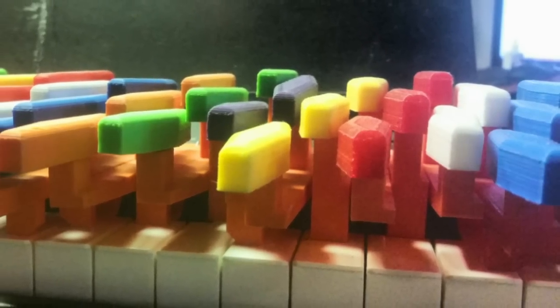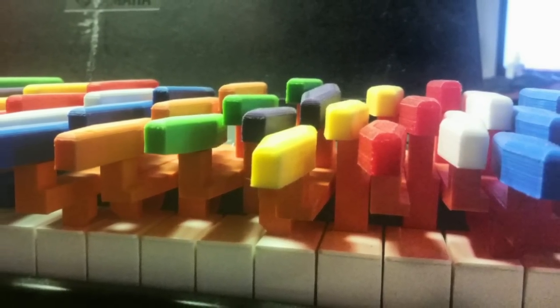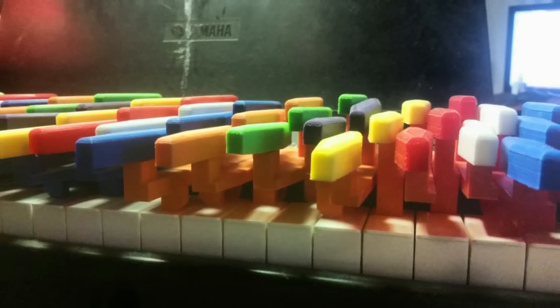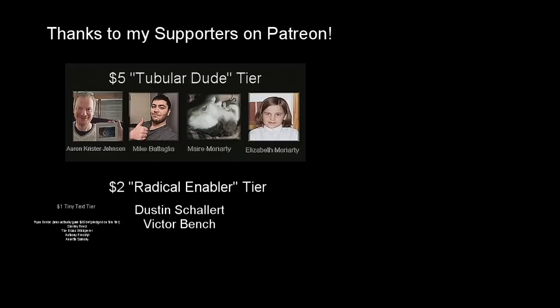I've uploaded the 3D files to Thingiverse if you'd like to print one out yourself. If you'd like to purchase one from me, please send me an email. If you liked this project and video, please consider pledging a dollar per video on Patreon — every little bit gets me closer to being able to work on projects like this full-time. You'll get your name listed at the end of my videos and will have access to previews of projects I'm working on. Thanks again.